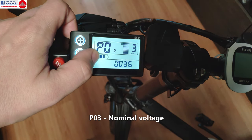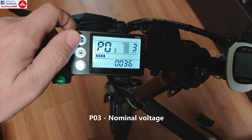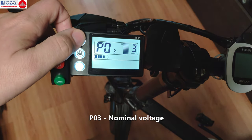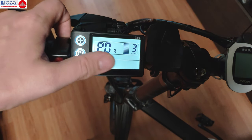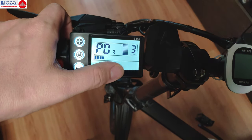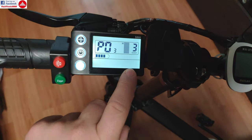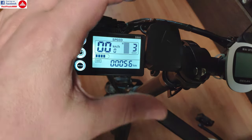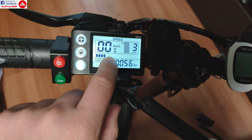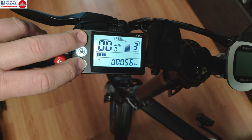P03 is for setting your default battery voltage. I'm running the bike with a 36 volt battery, but I can change this to 48, 60, or 24 volt. Of course this works only with 36 and 24; the controller also supports 48. Don't select something that is not right — this doesn't affect how the bike runs, but it will affect how the battery gauge shows the remaining battery capacity.